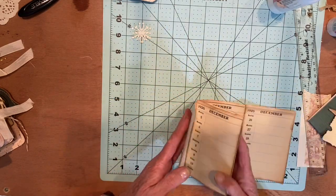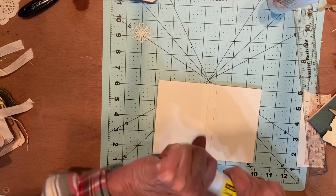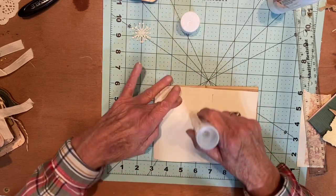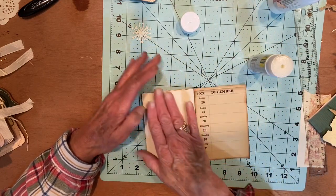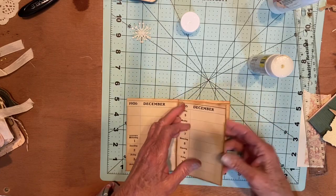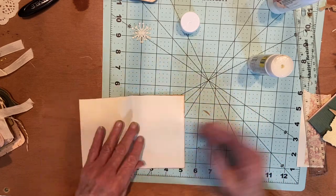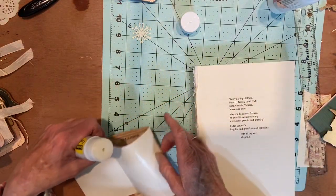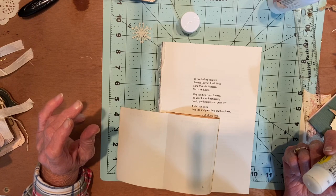Now what I'm going to do — this one will make a cover, so these two get glued together. That gets glued to there. So that makes one page there, one page there on this side, and then this gets glued to this back. She has a lot of kids — Beatrice, Trevor, Todd, Nick, Sam, Victoria, Vanessa, Max, and Zara.